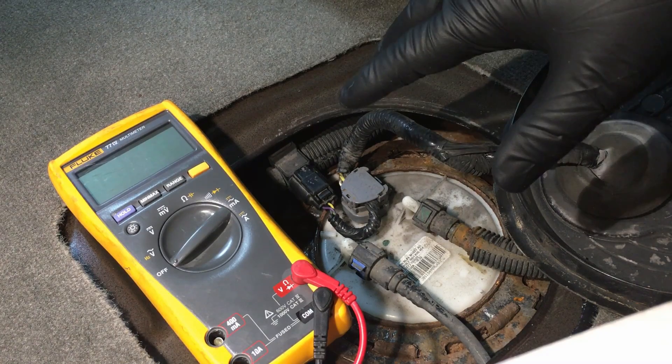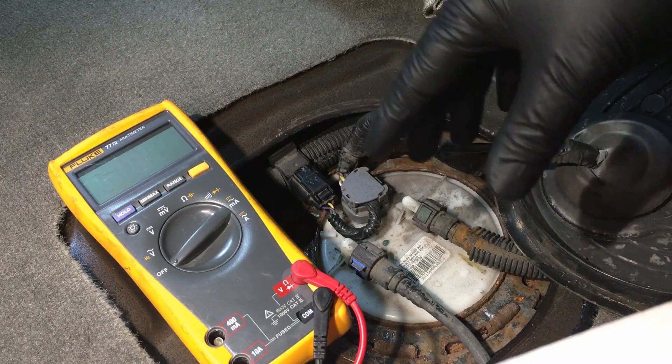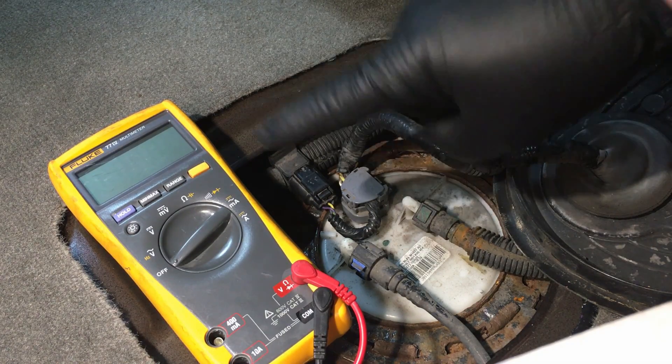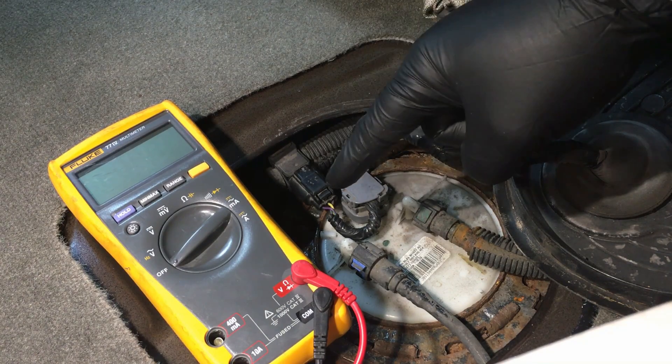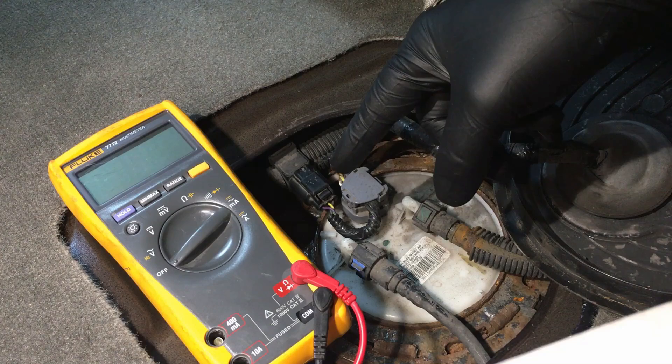Welcome back to the channel. Today we're going to show you a quick, easy way to diagnose any sensor on your Ford vehicle that uses the five-volt reference power and ground provided by the PCM.